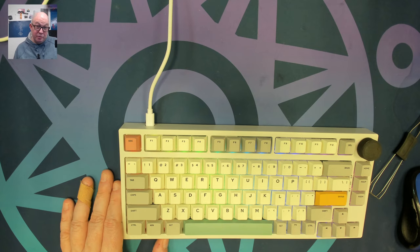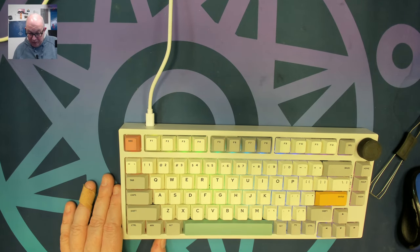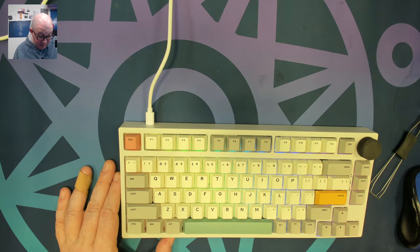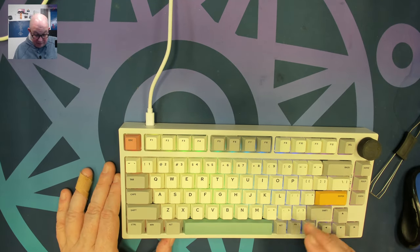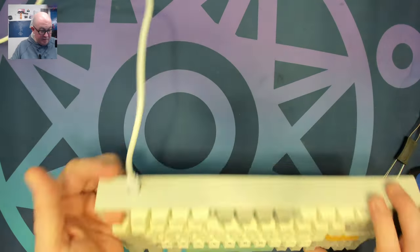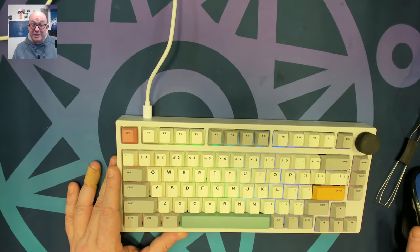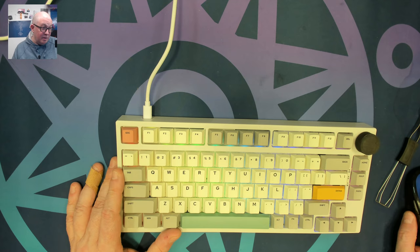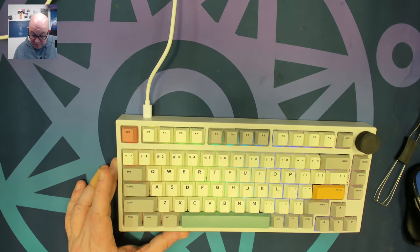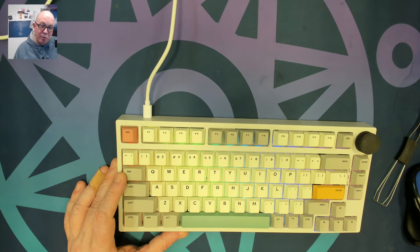This keyboard appears to be built similarly to the NJ80 and TH80s out there, but it does seem to have upgrades — one being that it's actually gasket mounted. I'll be interested to get in and see the full construction details, but I'll save that for the longer dedicated video. Let's move on to the next keyboard.